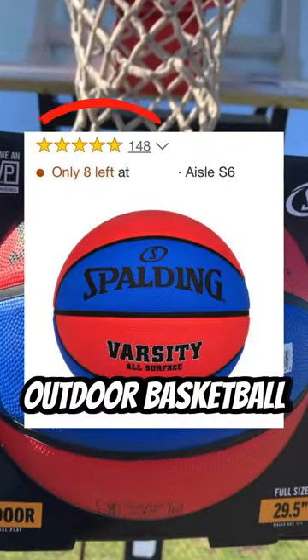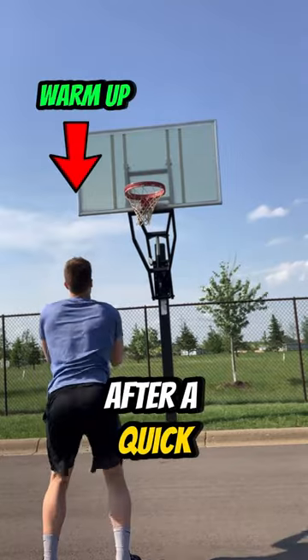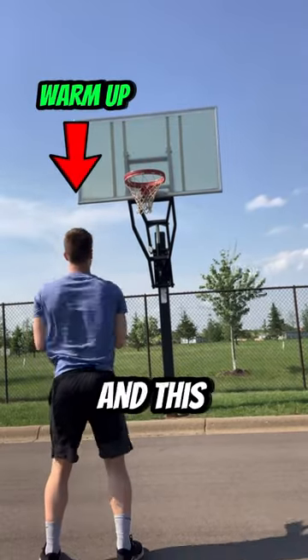This is supposedly the best outdoor basketball with claims of making you an MVP. So, after a quick warm-up, I decided to test the ball myself, and this is how my first shot went.